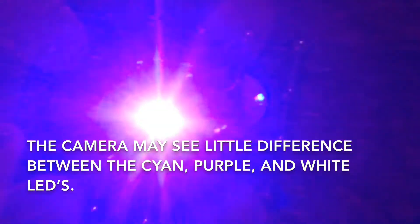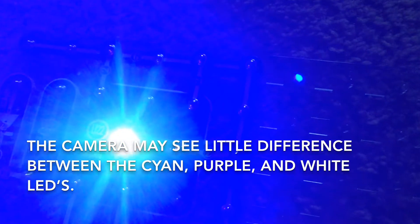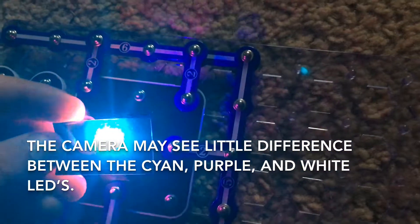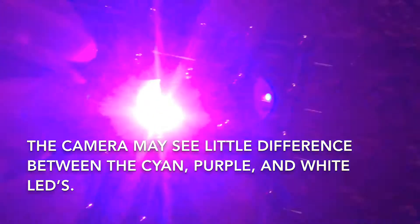Now let's do purple. Purple with red — you see mostly red. You can also see the blue and green LEDs a little bit easier when you use the filters because they don't scatter the light as much. And then we have green, and then blue.